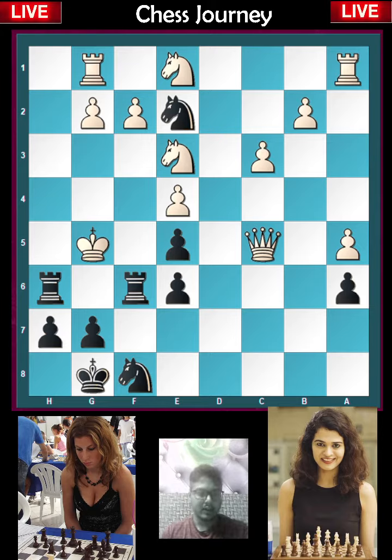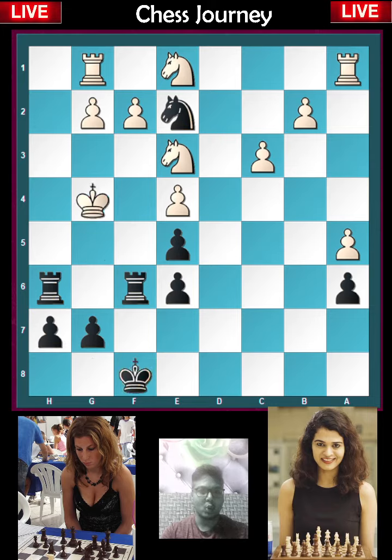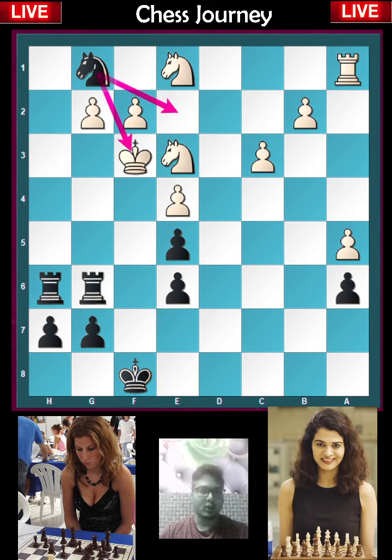The threat is rook to g6 check and mate, so there is no way to stop this checkmate. After rook into f8, king into f8, and now king to g4, rook f to g6 check, king f3.